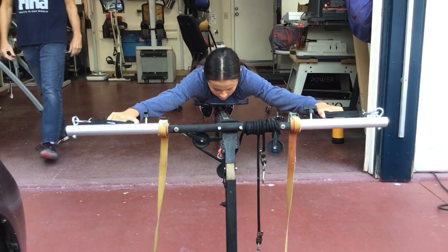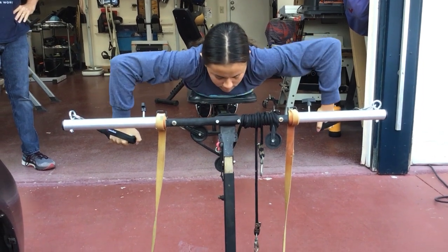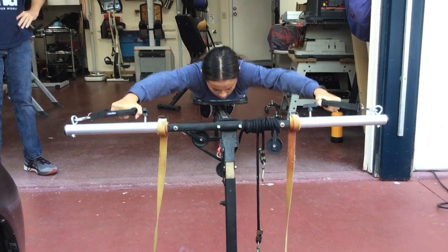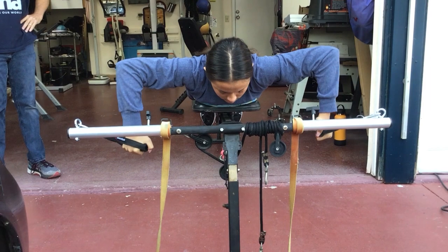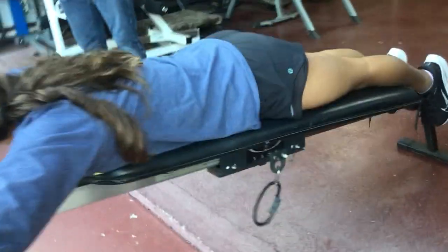Got her? All right, shoulders — elbows stay in one place and rotate. Yes. Try to keep your hands out further if you can. See? All the angles. Keep your hands out.